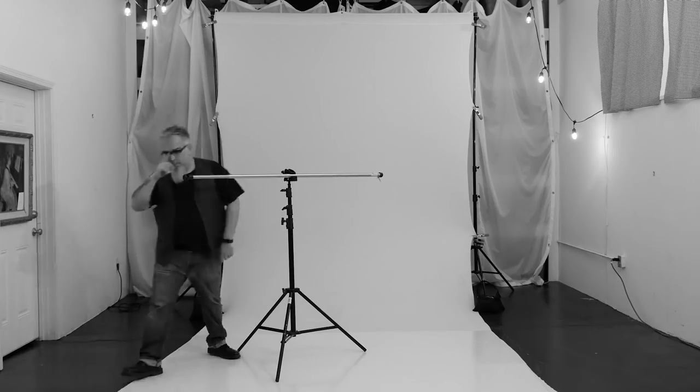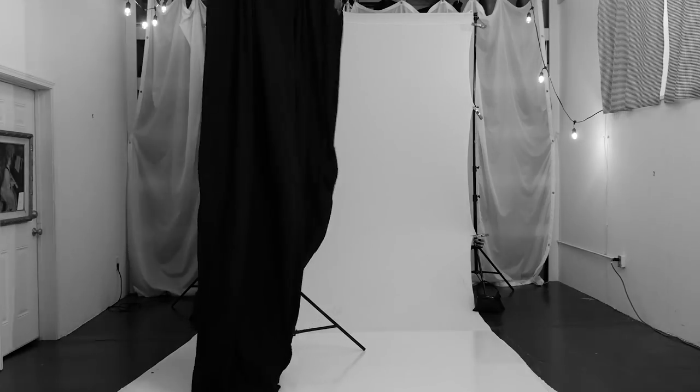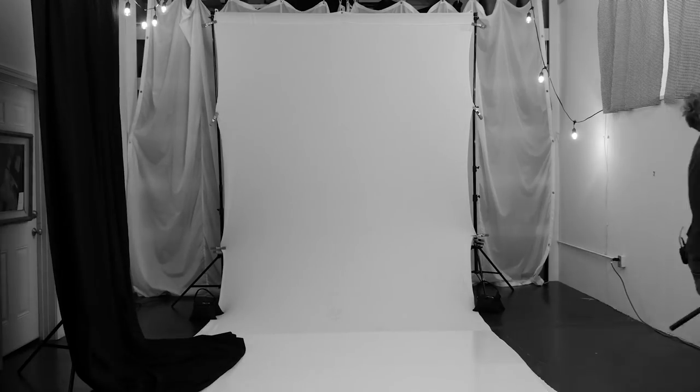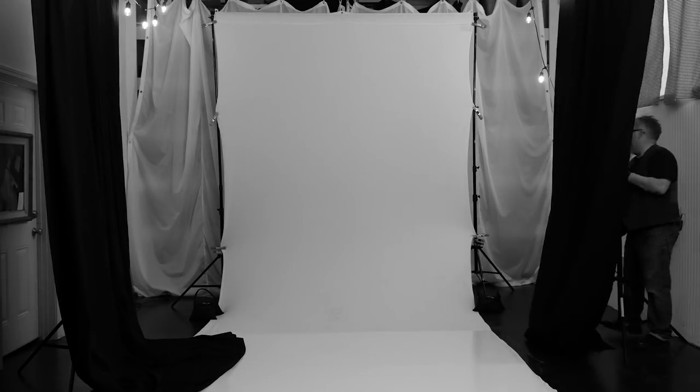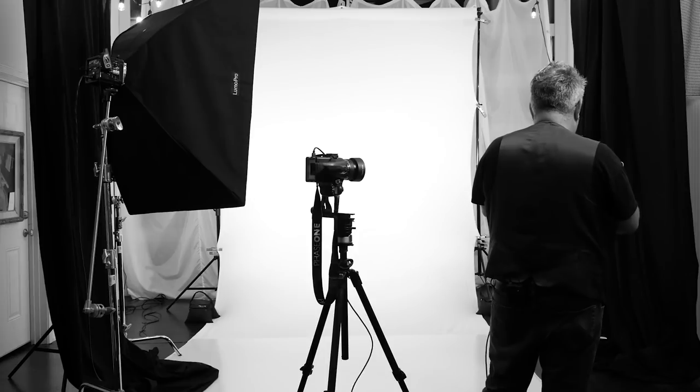I also have two large black fabric backgrounds set up on crossbars on each side of the set. This is a fairly small space with white walls and a white ceiling, and when the background fires off it becomes a huge light source, lighting up all the walls and ceiling. I like to minimize that wrap and spill, so the black fabric backgrounds help control it. I have a softbox set up for the main light. You can use a softbox, umbrella, beauty dish, grid — whatever you like on your subject. It's taken me about 15 minutes from sweeping the floor to getting everything set up and camera ready.